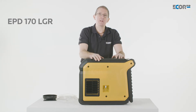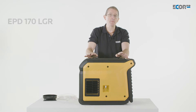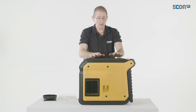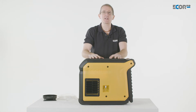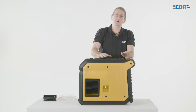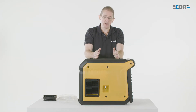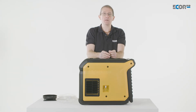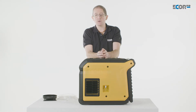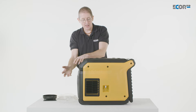This is a refrigerant dehumidifier, which is very different from the desiccant absorption dehumidifiers we've looked at before. This is a condenser dehumidifier. How it works is it takes humid air and cools it down until it falls below dew point. At that point, the moisture in the air condenses on those colder surfaces, and we get dry air coming through.